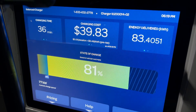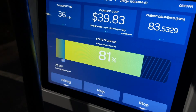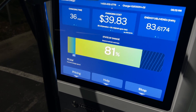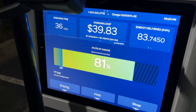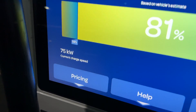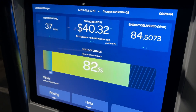Even though I'm still charging at 76–75 kilowatts, I could leave it another five minutes, but as I said I usually cut it off at 80–85 percent and drive away. Still getting 75 kilowatts — not bad.